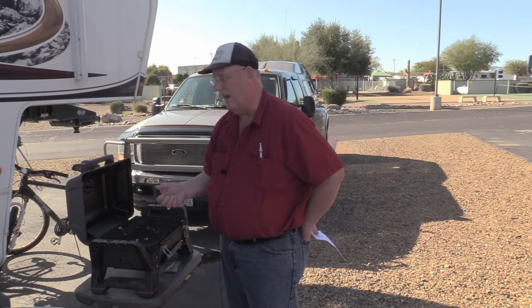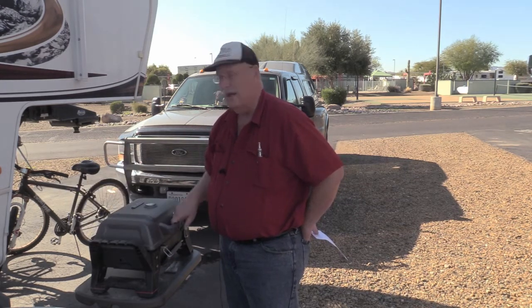Check it out — the Char-Broil portable grill. I'll give you more information in the description on how to get one. Thanks for watching.